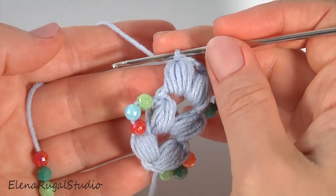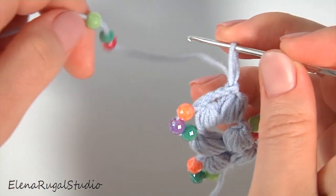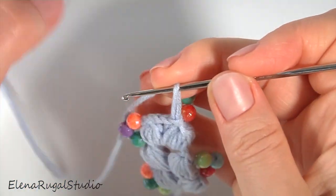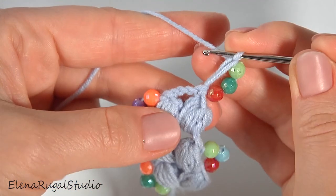Now turn the work. Pull up the working loop. Draw three beads and make a chain with three beads. Then crochet the next segment — make a chain and work into the three chain space.